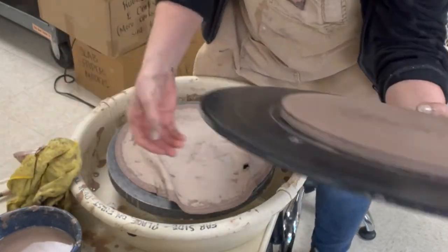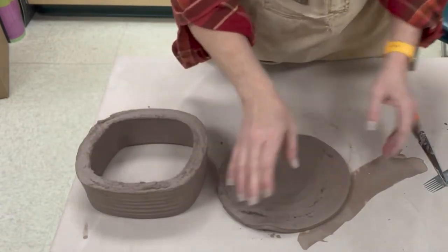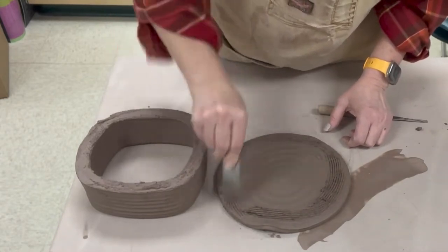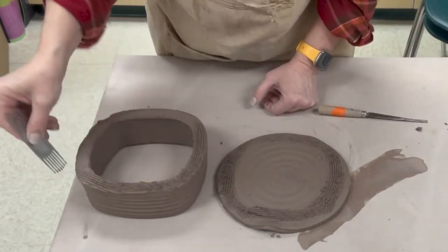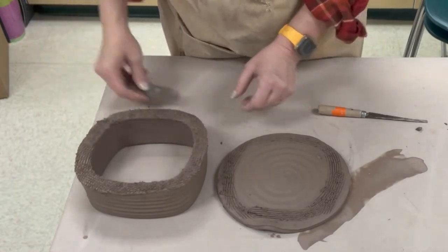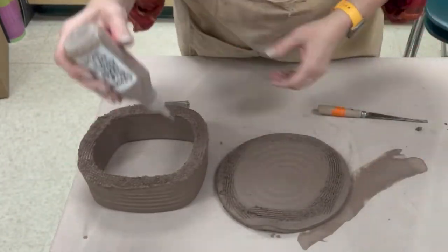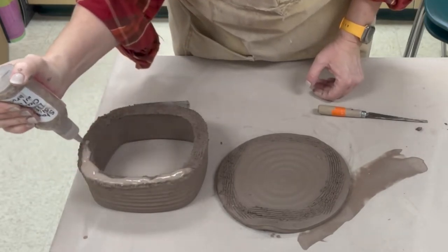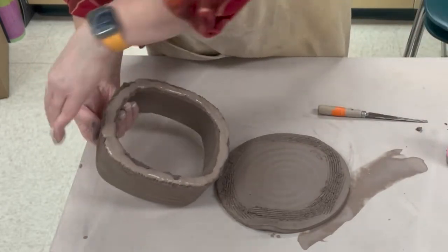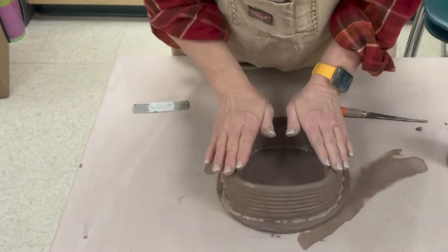Once they are leather hard we can start getting them together. I just place the cylinder on the disc and it leaves an impression marking where to score. I'm scoring really heavily — notice I'm using the spiral side as the top side of the bottom so it's decorative on the inside — and I'm really aggressively scoring both pieces. The wall thickness is about three-quarters of an inch; the reason I do that is I don't have to add a coil. I add thick slip because I really want the pieces to mush together nicely, and as I squish the cylinder on I push down pretty heavily so the slip squishes out on either side.